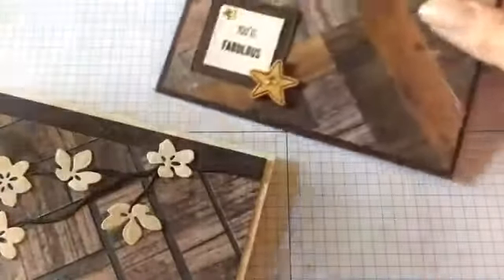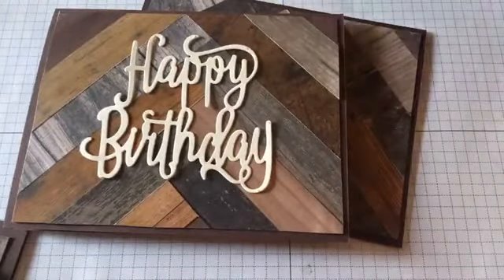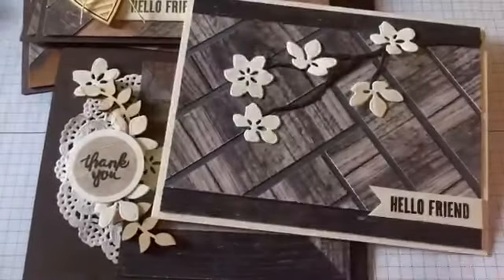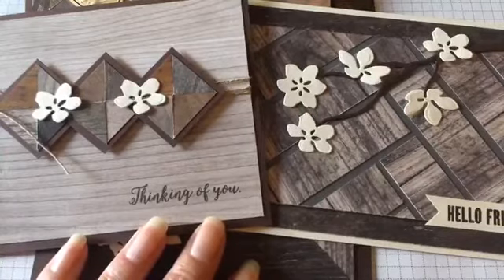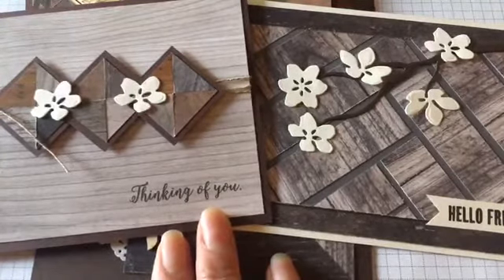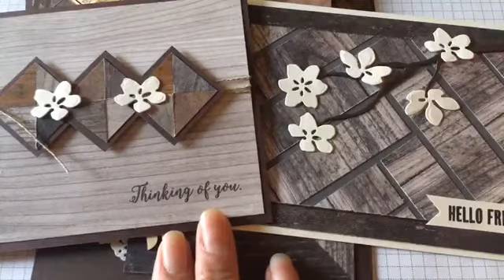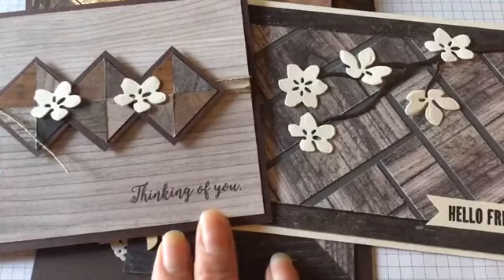Let me lay these down one more time. Here's the star, the happy birthday, the thinking of you, my hello friend, the thank you — and these last two are my favorites. I hope you enjoyed this tutorial and learned some fun ways to use up scrap papers to create beautiful herringbone patterns and textures for your projects. Have a wonderful day and thanks so much for joining me. This video is being recorded so you can watch it over and over again — thanks so much, have a great day everyone!